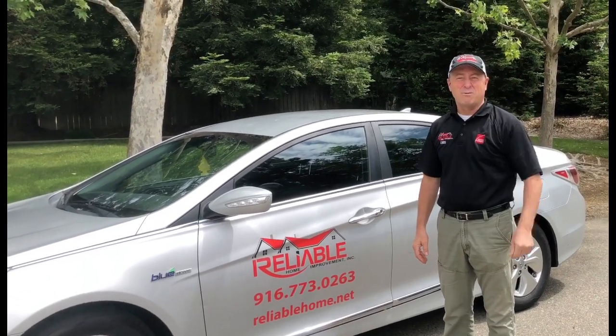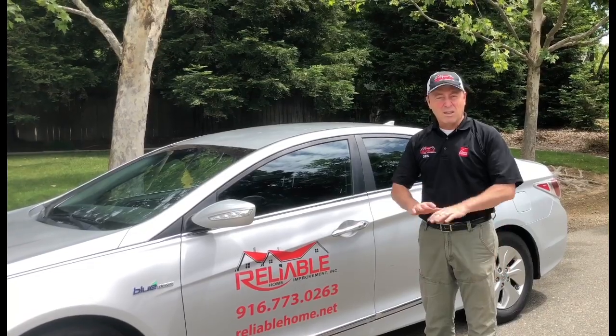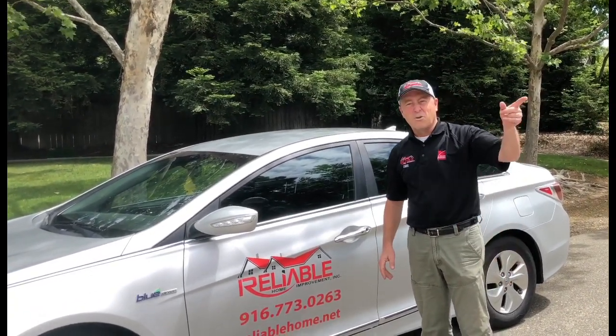Hey, this is Chris. We're out here off Calvine Road. We're doing a backyard patio, concrete, lighting. This job's going to look awesome when it's done. Let's go in the backyard and take a look.